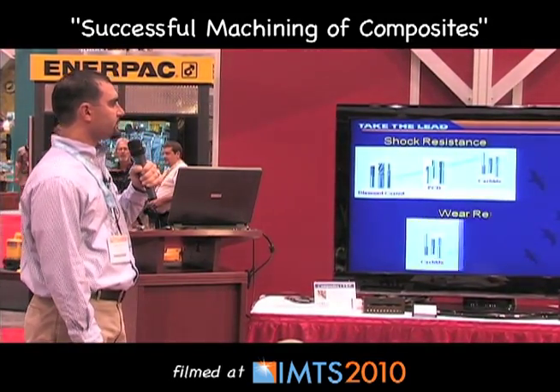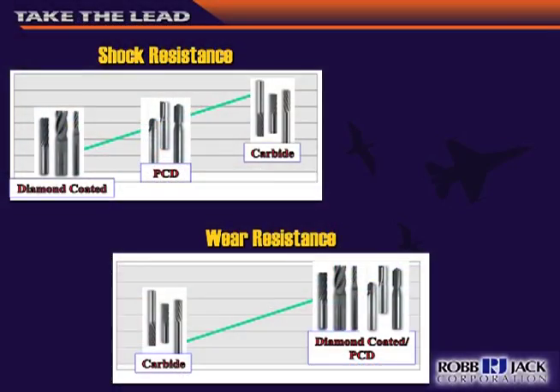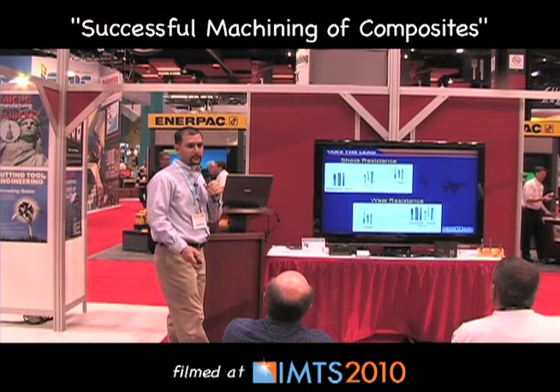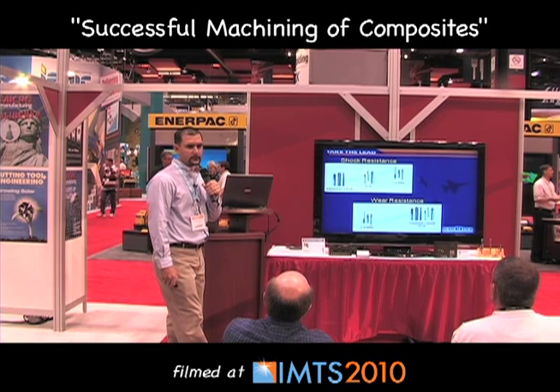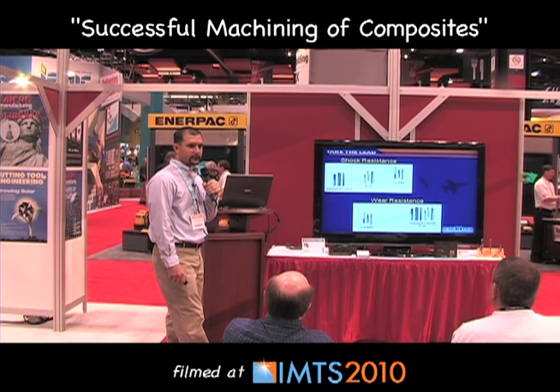What you want to do is balance shock resistance versus wear resistance. You'll get very good shock resistance with a carbide tool compared to something very hard like a diamond-coated tool. In the middle is your PCD — it has very good shock resistance but not as good as solid carbide. For wear resistance, diamond-coated or PCD tools give you very good wear resistance, whereas a solid carbide tool has poor wear resistance but handles vibrations well.